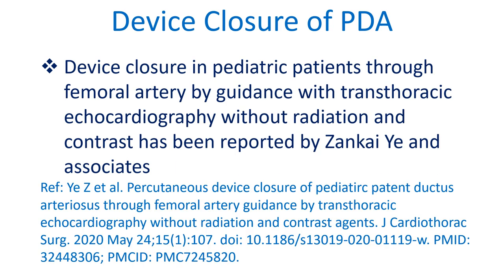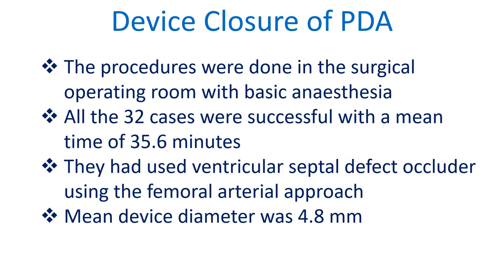Device closure in pediatric patients through the femoral artery, guided with transthoracic echocardiography without radiation and contrast, has been reported by Sanghai A and associates. The procedures were done in the surgical operating room with basic anesthesia. All 32 cases were successful with a mean time of 35.6 minutes. They used a ventricular septal defect occluder via the femoral arterial approach, with a mean device diameter of 4.8 mm.